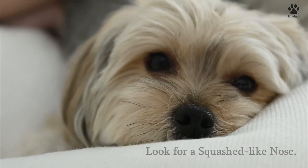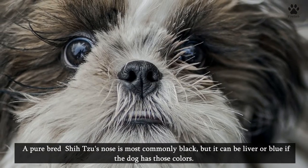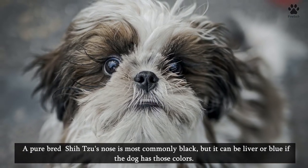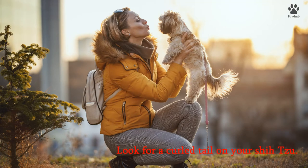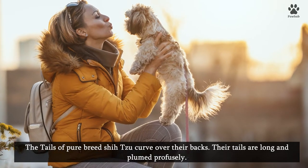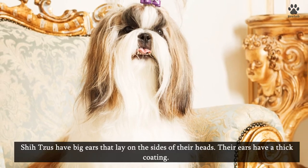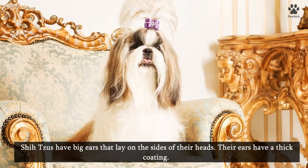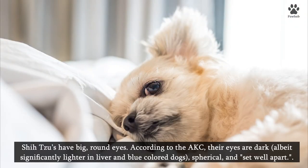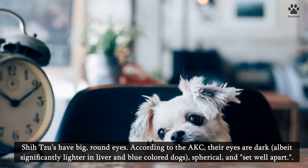Look for a squash-like nose. Pure Shih Tzus have broad open nostrils and a squash-like nose. A purebred Shih Tzu's nose is most commonly black, but it can be liver or blue if the dog has those colors. Look for a curled tail — the tails of purebred Shih Tzus curve over their backs and are long and plumed. Shih Tzus have big ears that lay on the sides of their heads with a thick coating. They also have big, round, dark eyes that are set well apart, though significantly lighter in liver and blue colored dogs.